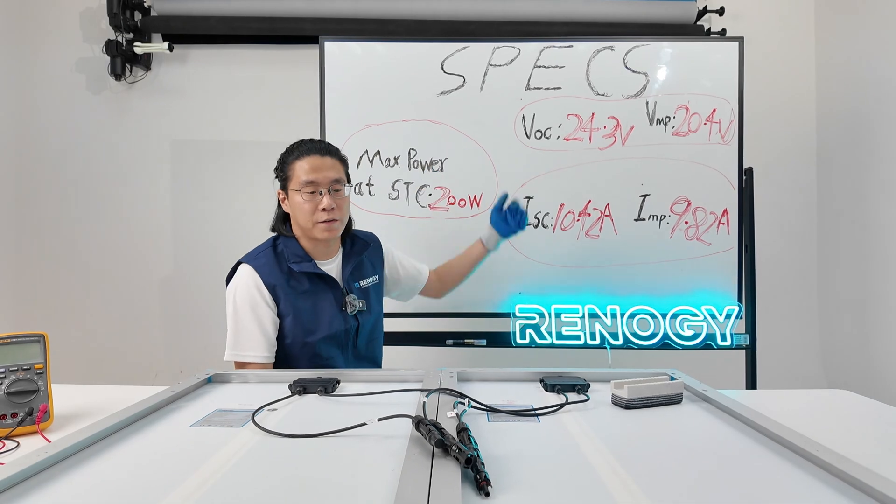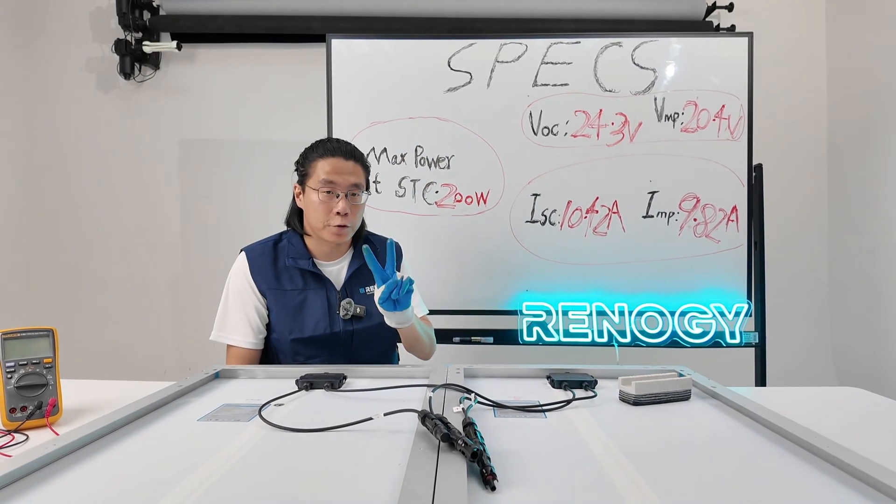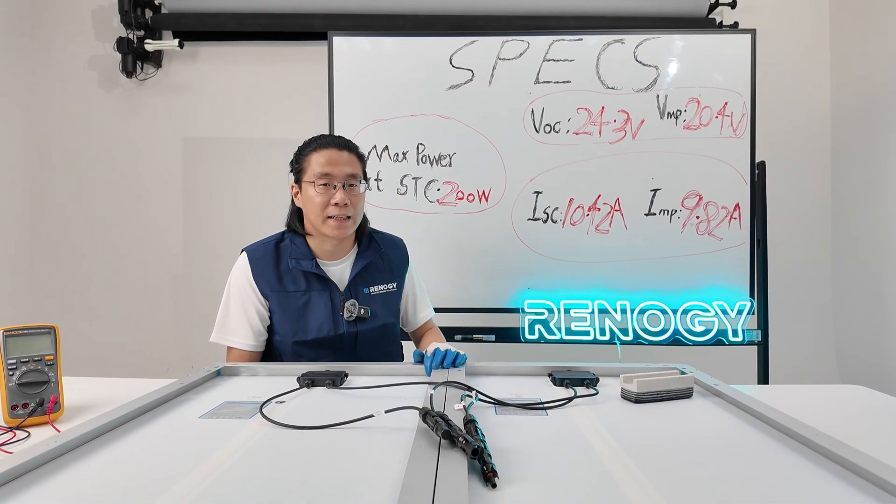This is the specification of the new solar array with two pieces of solar panels connected in parallel. Thanks, guys, for now.